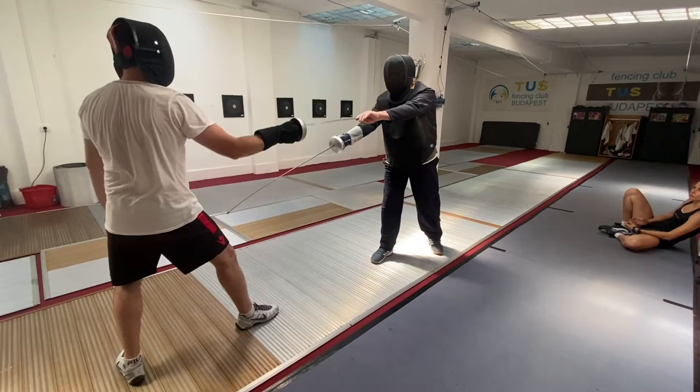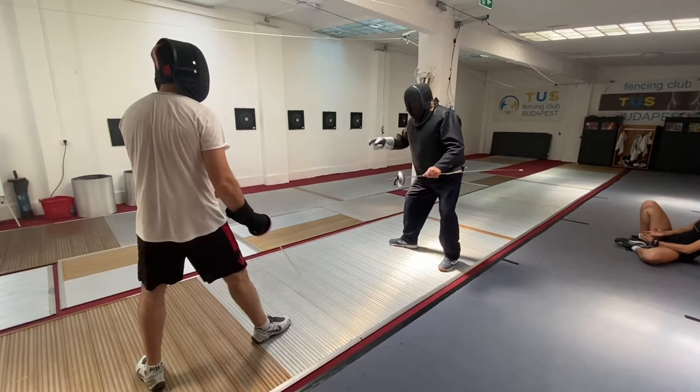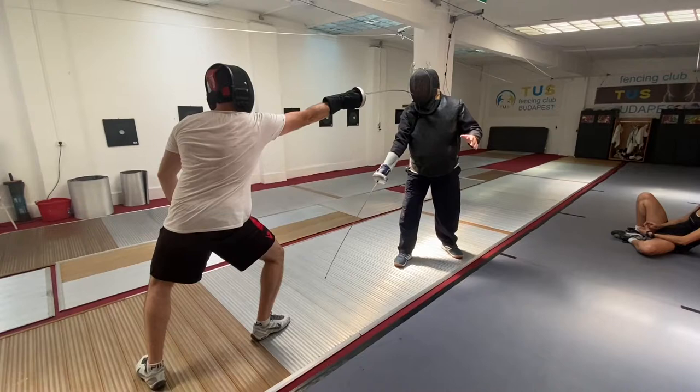If the student leans back, I can touch them. But hold the hit here — lean back a little bit and I can touch. If they lean forward a little bit, that's not the same. Only with the hit. So don't extend the back leg, just lean forward.